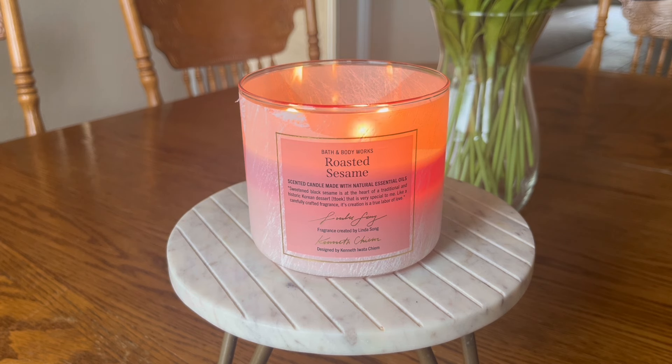Let's go ahead and talk about the performance of this candle, because that is really where Bath & Body Works can have its ups and downs with me. Honestly, it's usually never really the fragrances that I have an issue with — it's usually the burn quality.